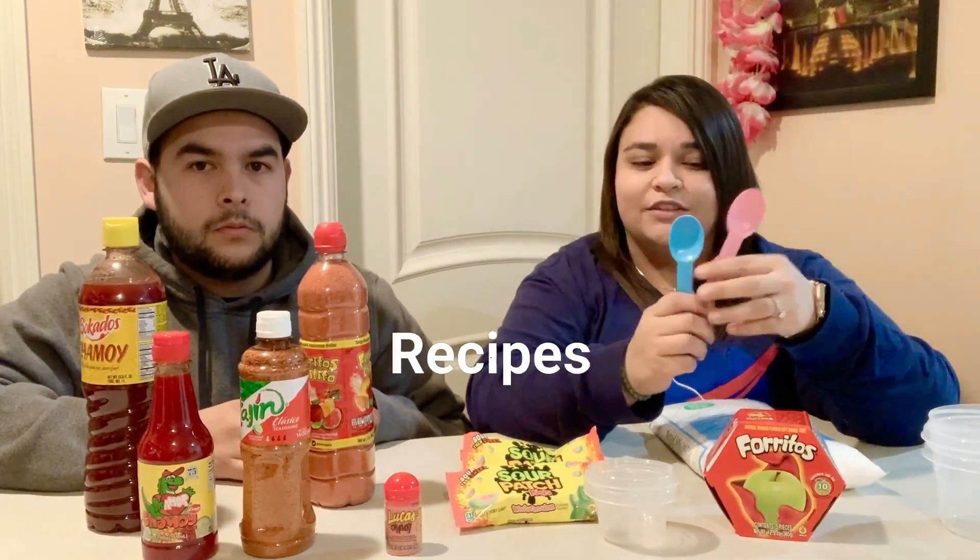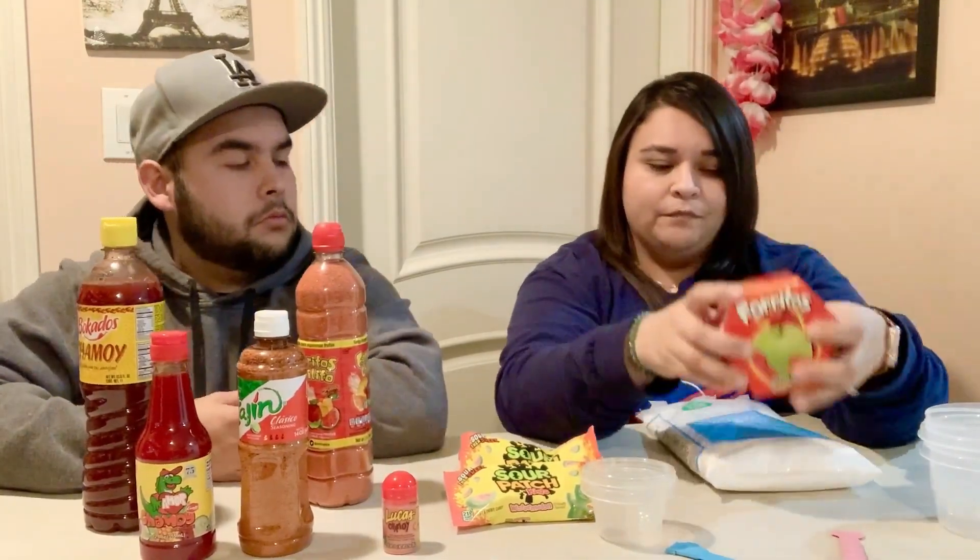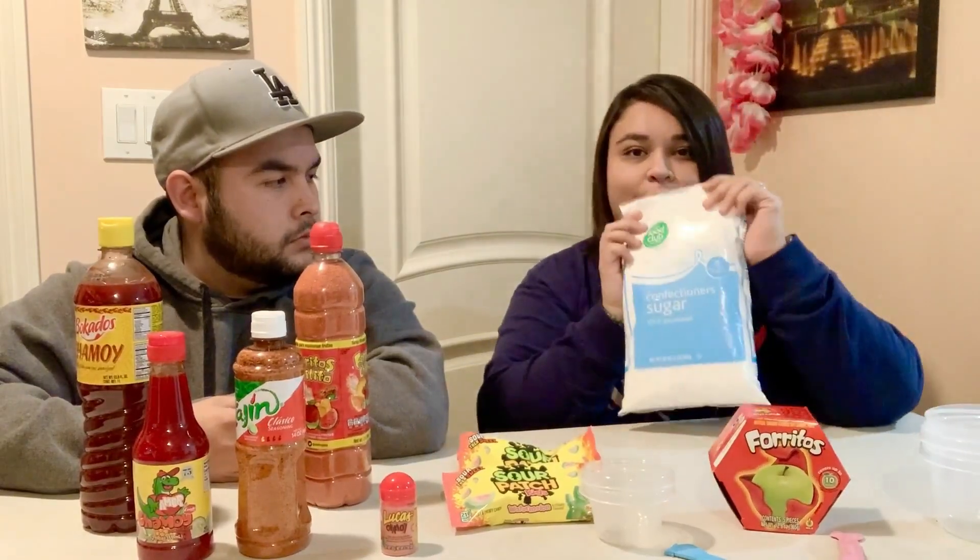We're gonna need Sour Patch Kids, four containers — two little ones and two bigger ones — and two spoons. We're gonna be making two different ways, so that's why we have two of everything. We have something like tamarindo that we need to melt, some powdered sugar, three different kinds of chili powders, and two different kinds of chamoy. This is the first time we're doing anything like this, so measurements might not be exact.